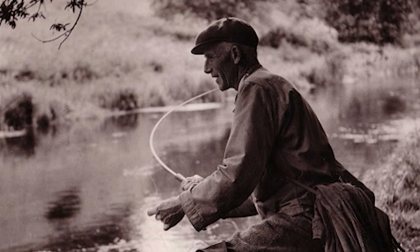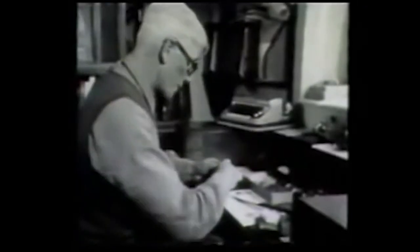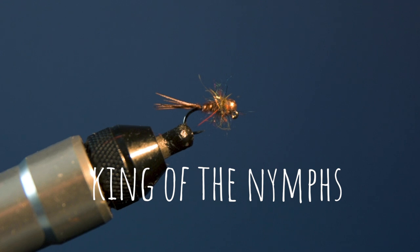The inventor of the pheasant tail nymph, or PTN for short, was Frank Sawyer — a river keeper and legendary fly dresser born in England at the start of the 20th century. Frank was a man responsible for developing a collection of devastatingly effective flies, but the PTN is undoubtedly king of the nymphs.